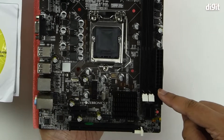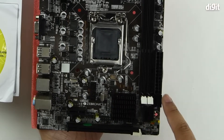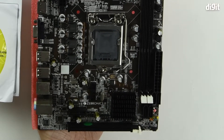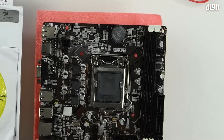Then there's the 24-pin motherboard power connector. Four SATA 2 ports for storage. Your front panel header. One CMOS header. A couple of fan headers — one over here and one over here. And this is the four-pin CPU power connector.